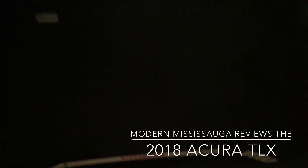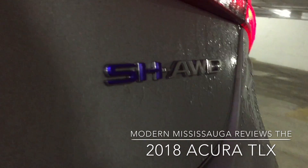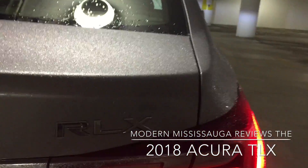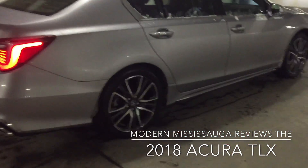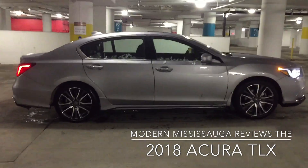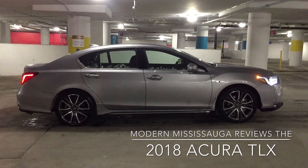One touch open on the trunk. This is the Super Handling All-Wheel Drive trim — hence the SH-AWD, with SH in blue for the hybrid. There's your RLX badging right there. Again, very cool flowing design for the tail lights. Overall good look — I like the minor restyles to make it more current. I like the rim design as well.